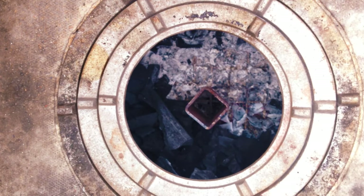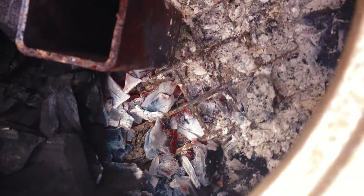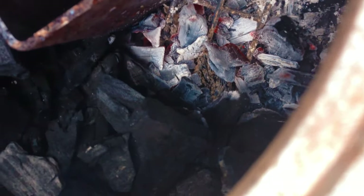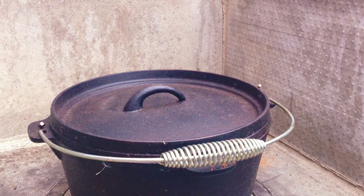After four hours I'm just checking my charcoal — we've burnt around about 50%. It's still burning through, so we get the Dutch oven back on and we'll finish the cook.